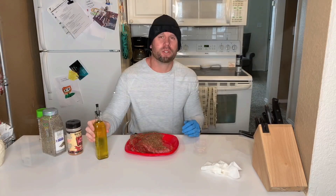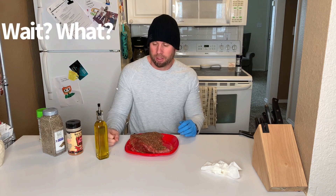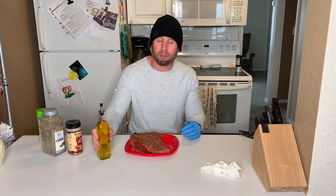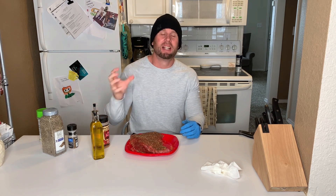Olive oil — you do that so it can act as a binder and hold the seasoning on intact throughout the whole cook. We put the olive oil on the tri-tip first, so that when you put all your seasonings on there, it's going to hold those seasonings together with the meat for the whole time it cooks.